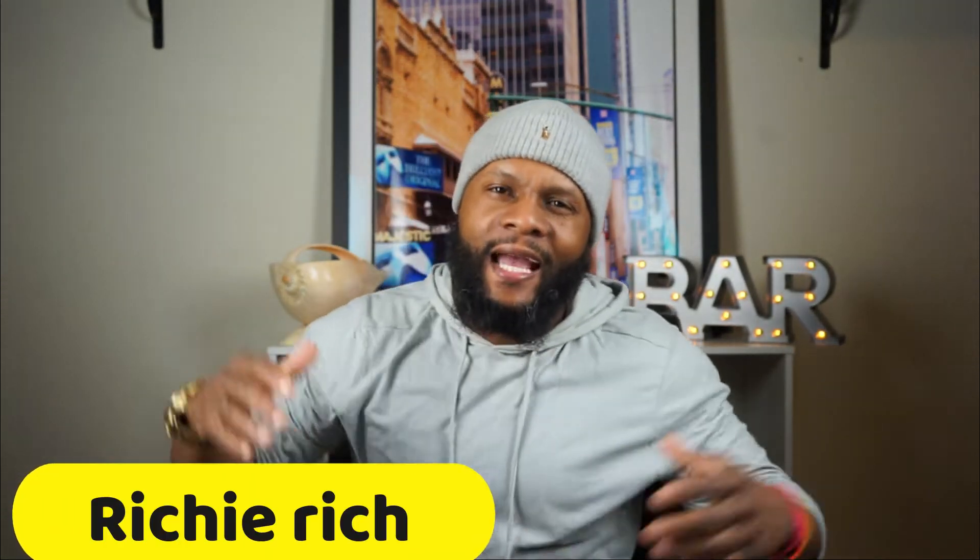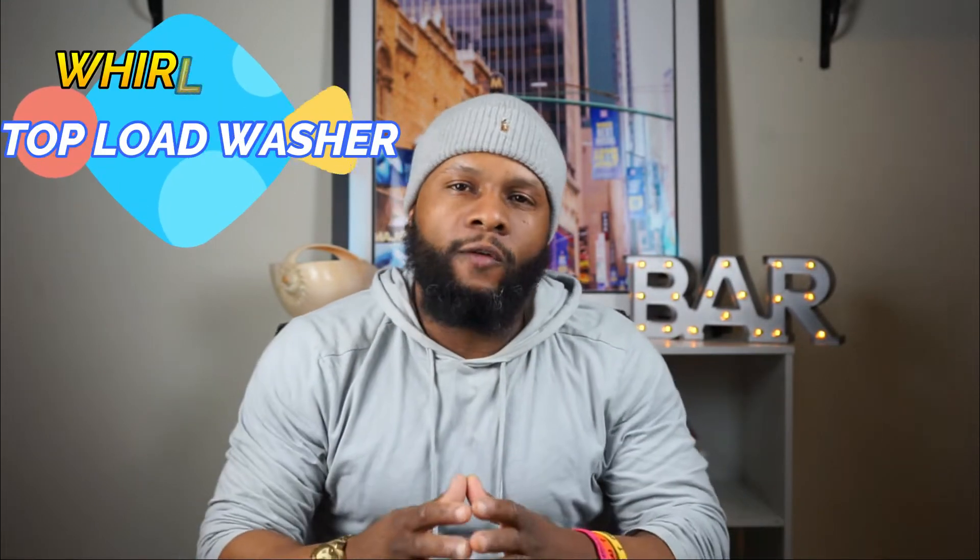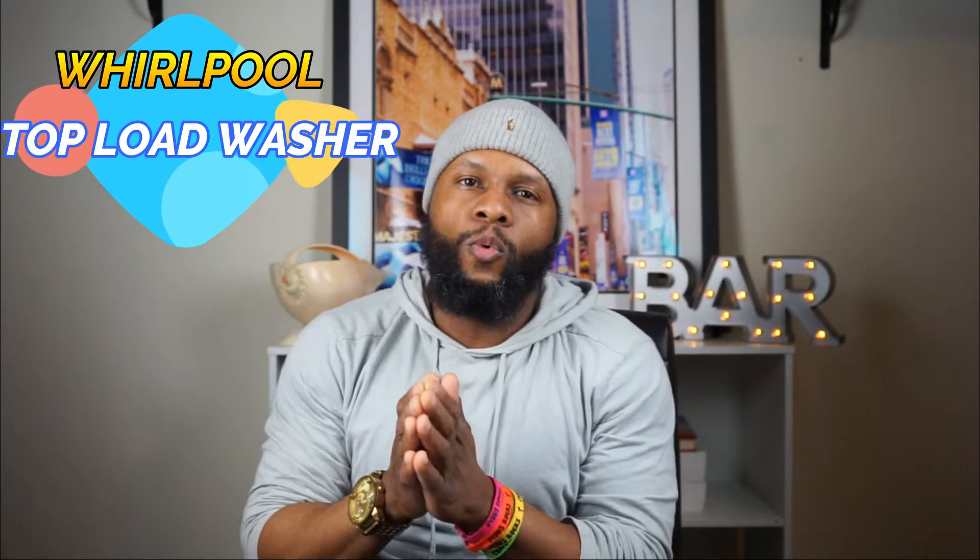What's up, it's your boy Richie Rich at Consumer Appliance Report. We're back at it again shooting another awesome video for you guys. Now we're going to focus on the Whirlpool washing machine — this is just the intro to what we're going to be working on, putting the time in and going in the lab to give you exactly what you're looking for, because it's all about you.